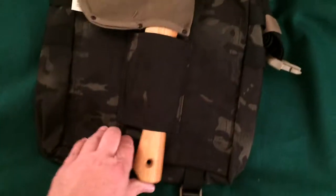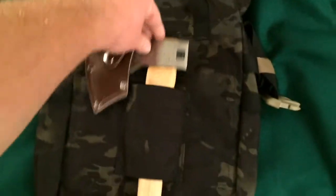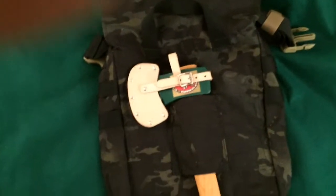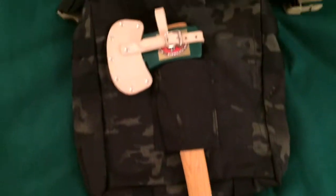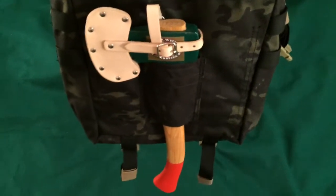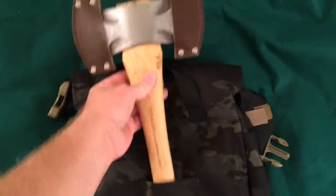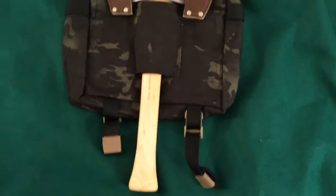You could carry your hatchet like that or like this, and it holds right down in there. You could bring your Wetterling's scout hatchet — fits in there quite nicely, works like a charm. How about the Council Tool double bit axe? Get the velcro laid down...